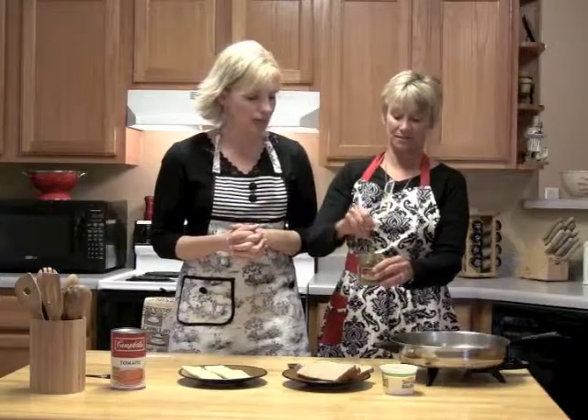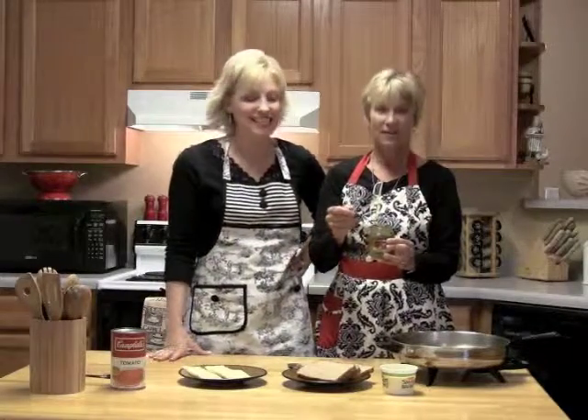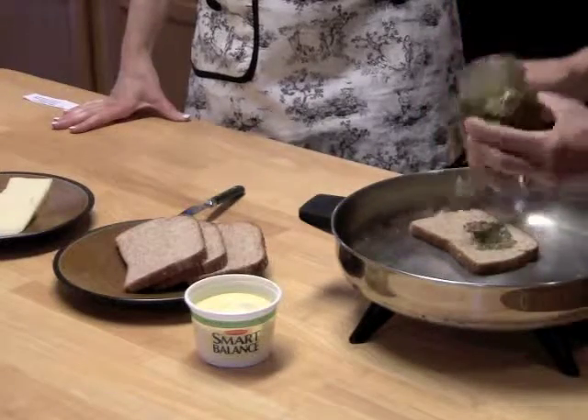Janet's a pesto nut. I love pesto. My friend Paula makes really good homemade pesto — she should give us some. Paula, please, you're on Facebook, give us some pesto. I put quite a bit on it because it's only on one side.